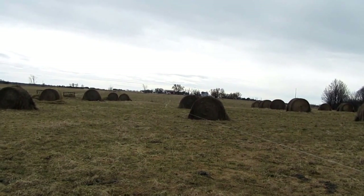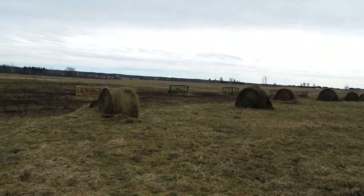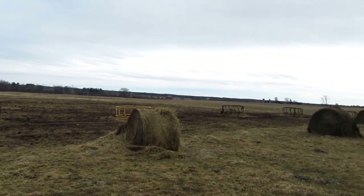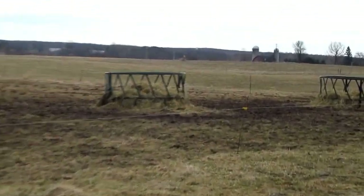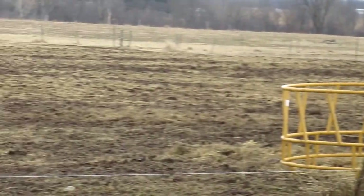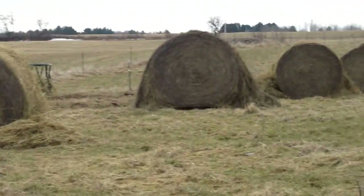We do this after the ground freezes so we're not rutting up the pasture. What we do is we take these hay rings, and after the cows eat the hay — as you can see, they got most of the hay eaten — we'll take the rings and take down this little fence wire to keep them from eating the rest of the bales. We move the hay rings over top of the next row of bales and then let them eat till they're gone.